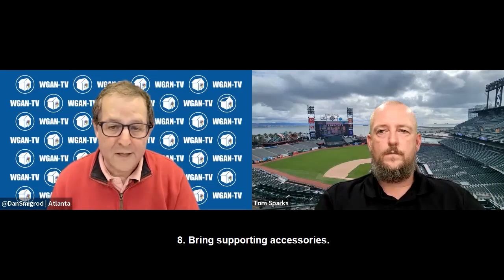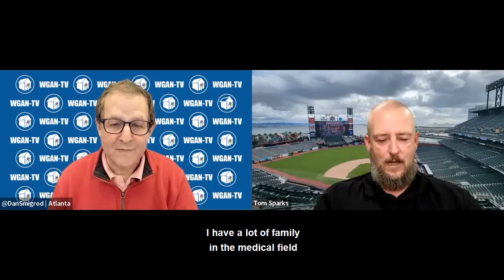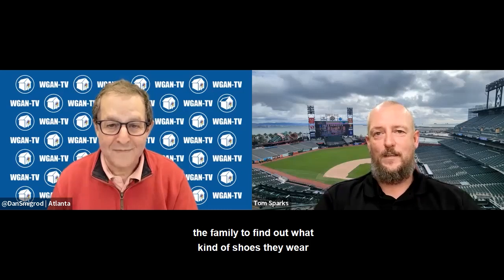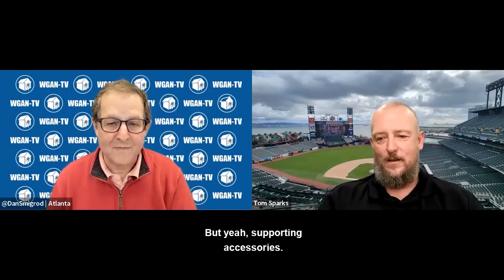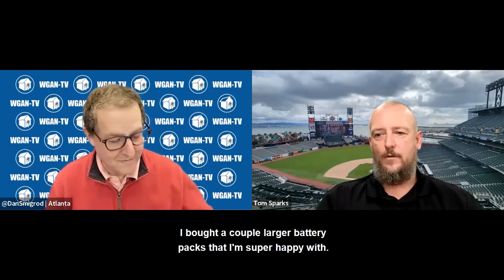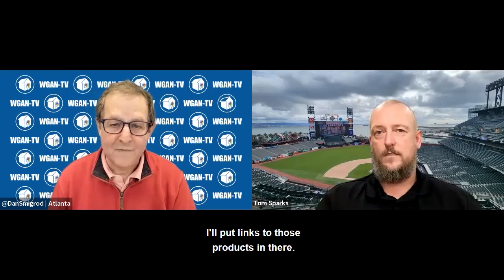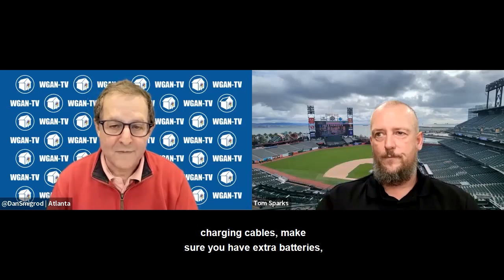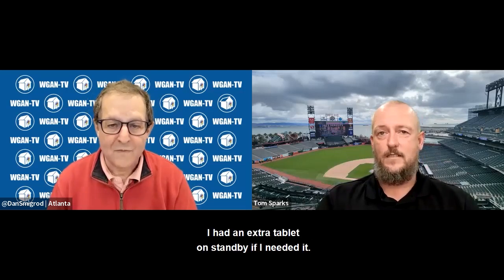Bring supporting accessories. One of the first things I learned was I should have talked to family in the medical field to find out what kind of shoes they wear, because the shoes I had weren't it. Battery packs, charging cables for the battery packs — I bought a couple larger battery packs that I'm really happy with and will put links to those products in the video. Make sure you have extra batteries and that your batteries are charged. I also had an extra tablet on standby if I needed it.